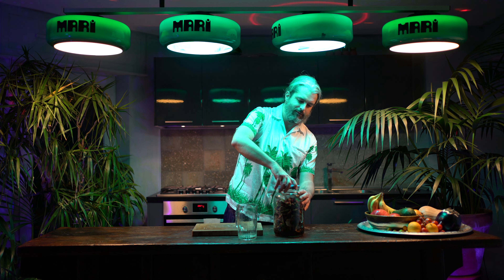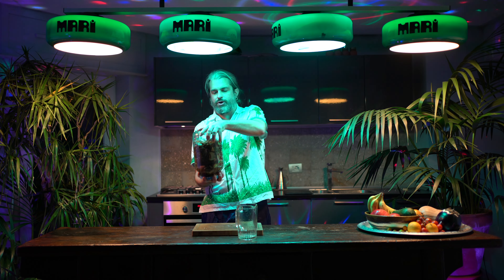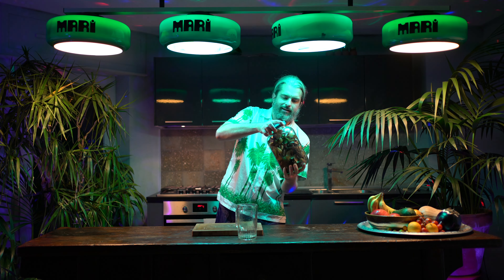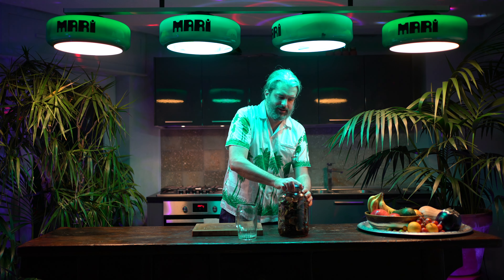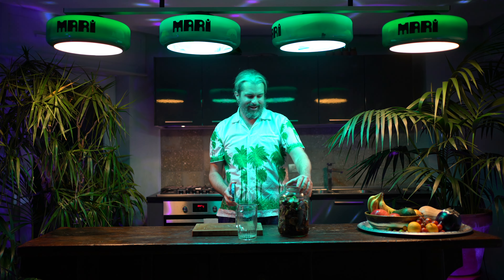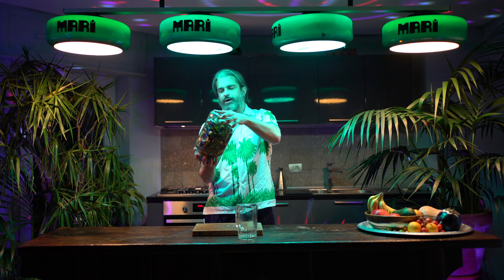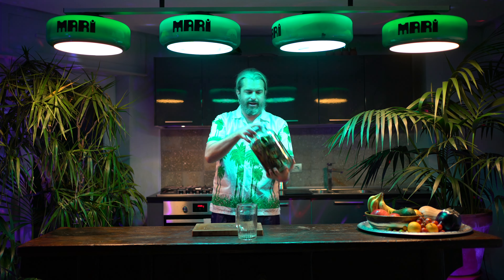Artichokes actually have great depurative properties, so even though this is a liqueur it's also good for you — it will have artichoke extract inside. Every once in a while over the next few days, just give it a little shake. That's it.